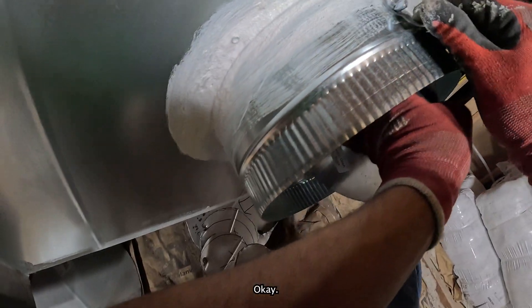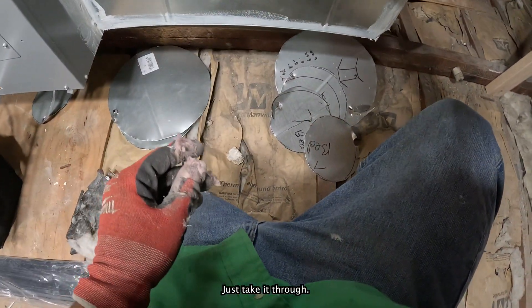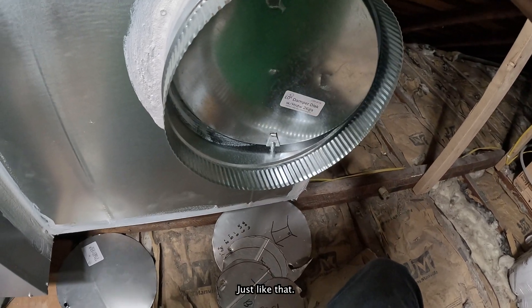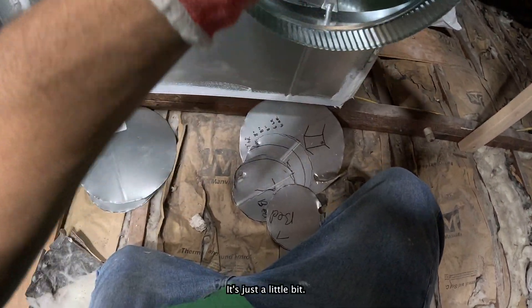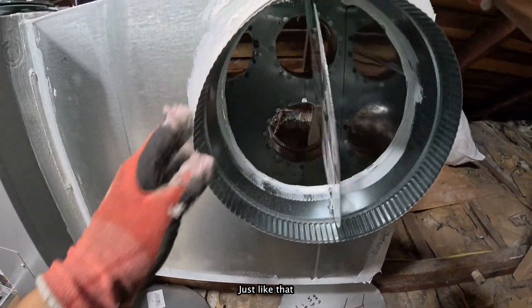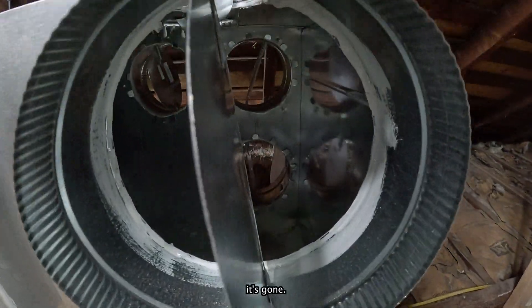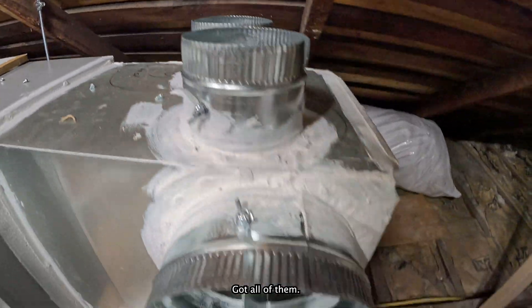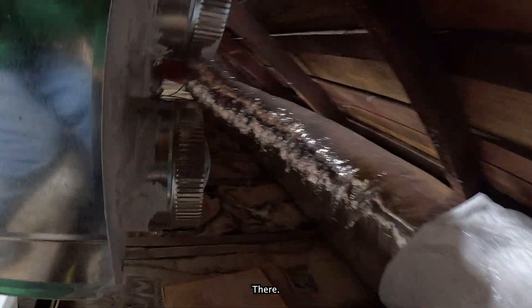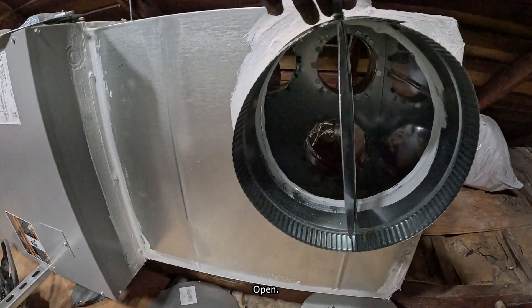I'm going to bend this up so when it goes through the ducting, just stick it through. Move it just like that — that's how it works. It's going. Got all of them. They're all in now. Open. Close. Open. Close.